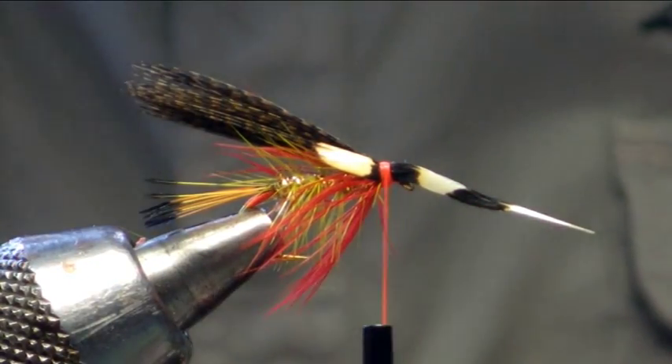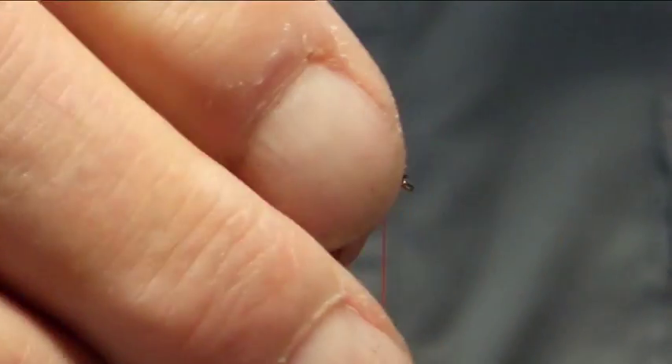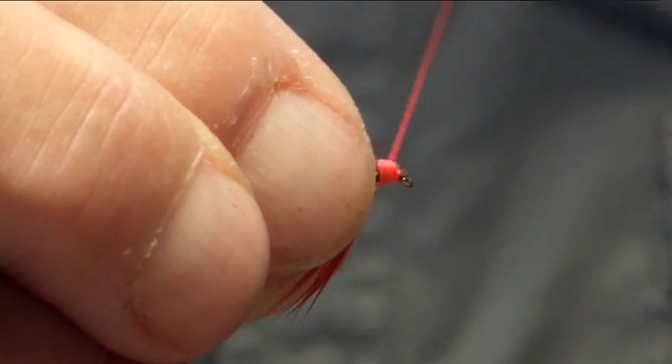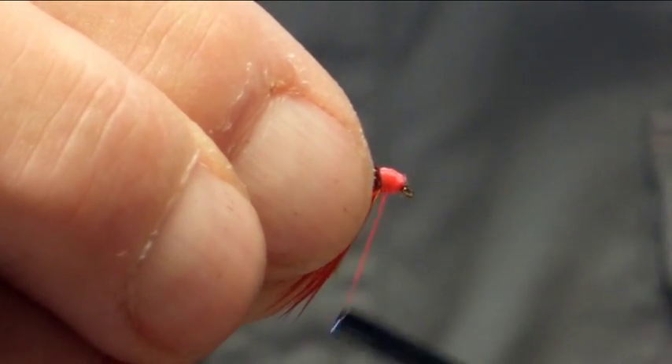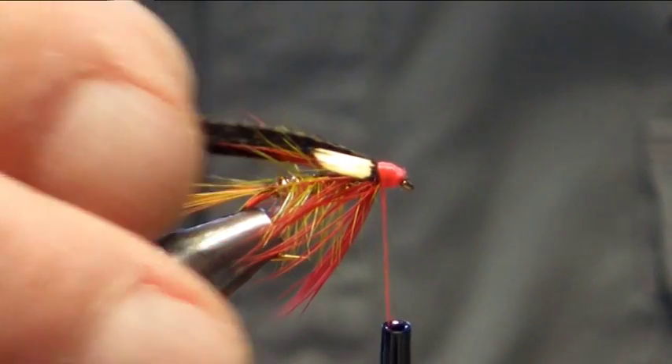The reason for the gold glister — why we use this here — it's fairly well known that gold in peaty water tends to take on that olive colour. So we've been using this here on the lochs for a while and it's a fairly productive fly.